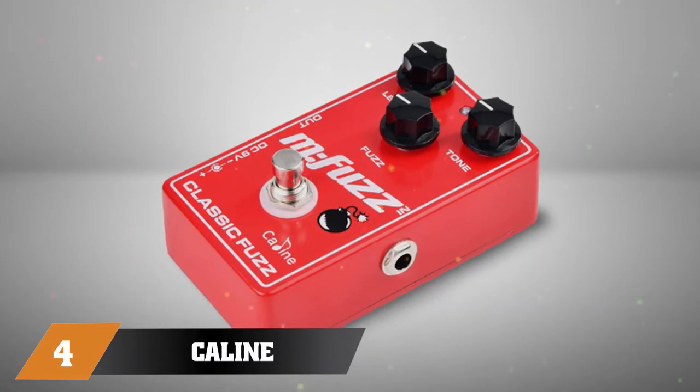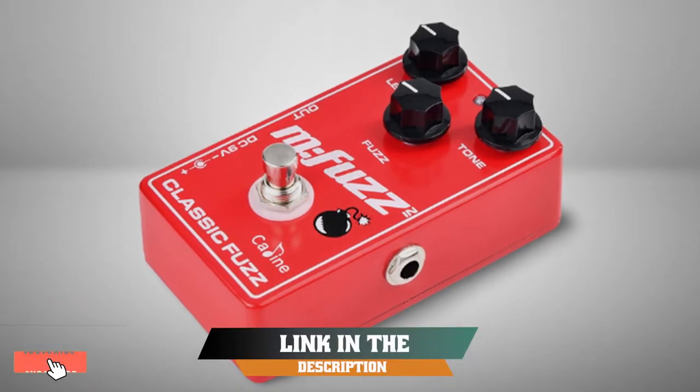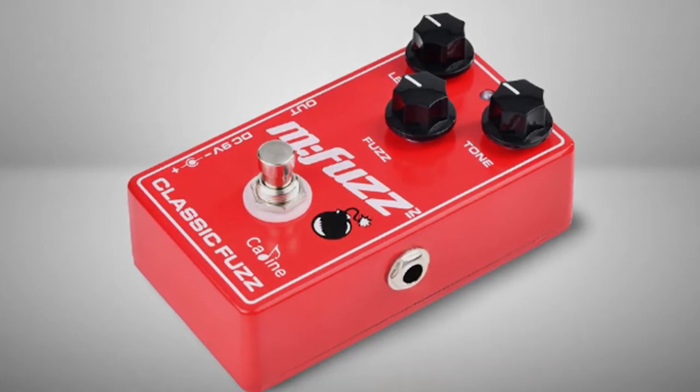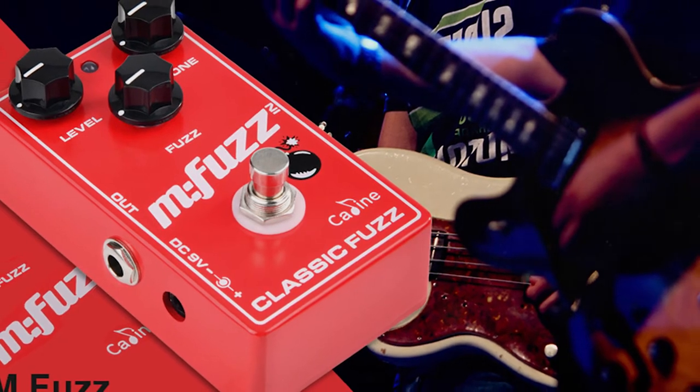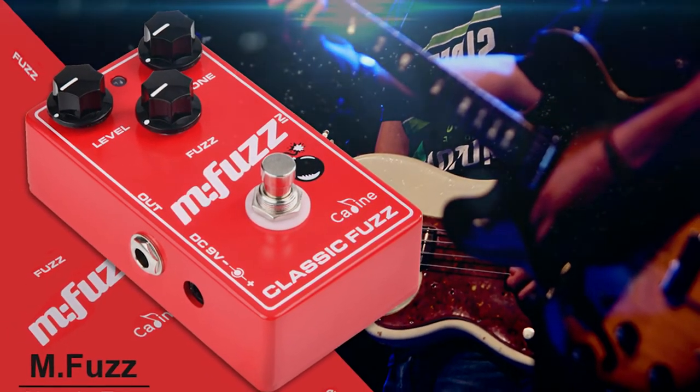Next at number four, we have the Caline Wonderland. When I first encountered the Wonderland, I noticed it is described by the manufacturer as an ambient reverb machine. I was impressed to discover that this is a statement backed up by its impact on an acoustic guitar's tone.